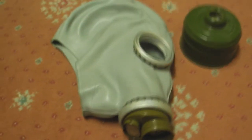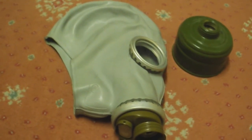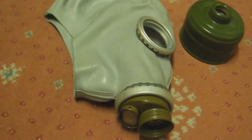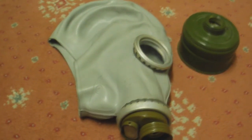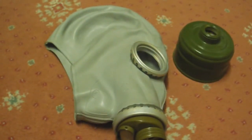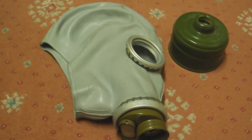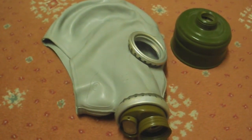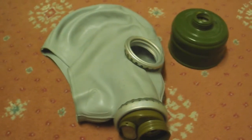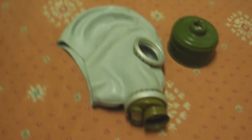If you're interested in gas masks, there are lots of places you can get them. Surplus shops normally sell a lot of old military models. Places like eBay are good because you can find some of the harder-to-get models, and then there are sites that sell masks specifically for collectors where they normally go for more money but you can find very specific masks. Thanks for watching and I hope it's been informative.